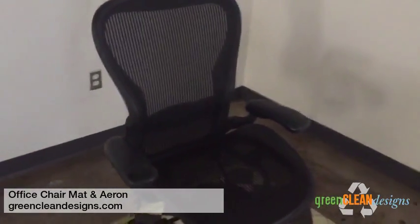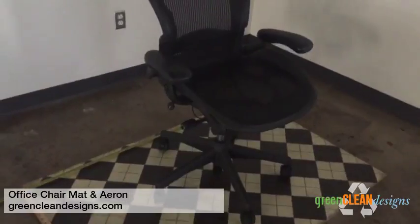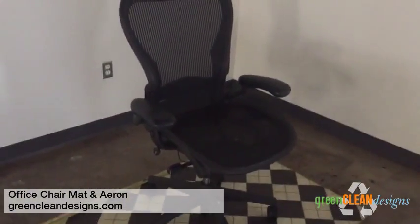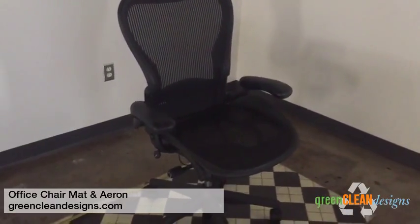Also shown pictured with an Aeron. So if you're looking for an office chair or an office chair mat, we have both — just come and talk to us.